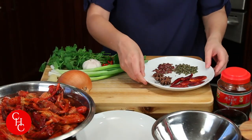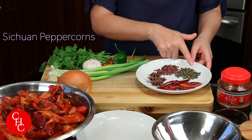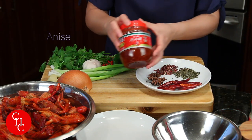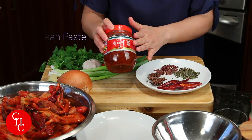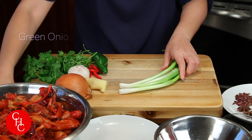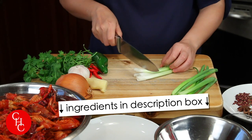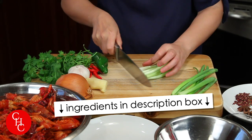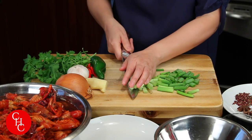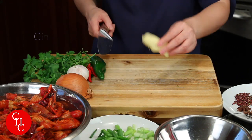For the spices I have dried chili peppers, Sichuan peppercorns — both green and red — star anise, and we're going to use doubanjiang, boiled bean paste. This is a must-have in my kitchen for Sichuan food. And I have four green onions.